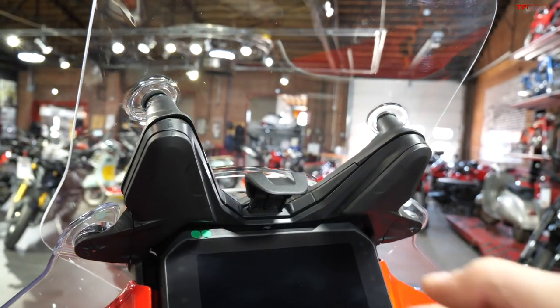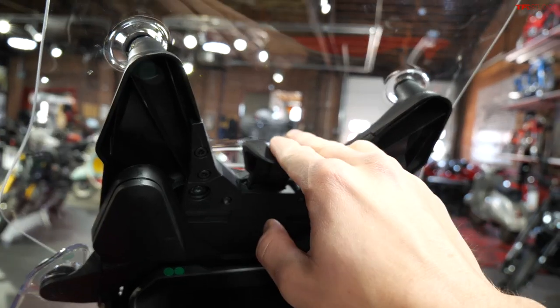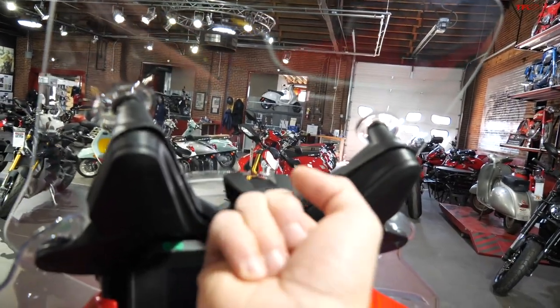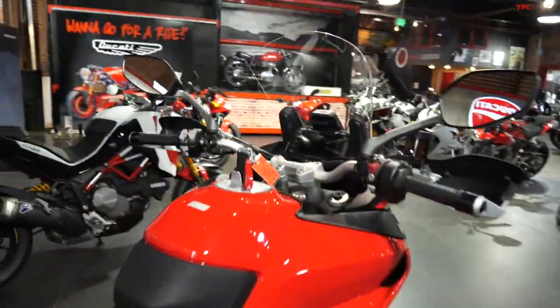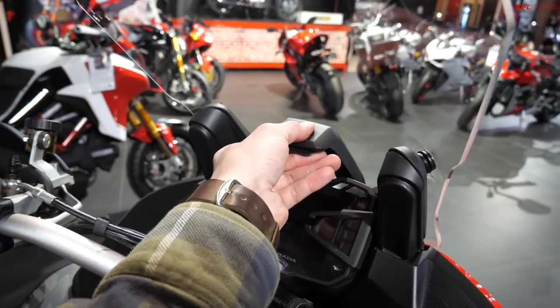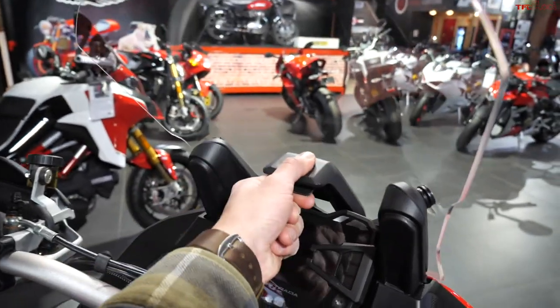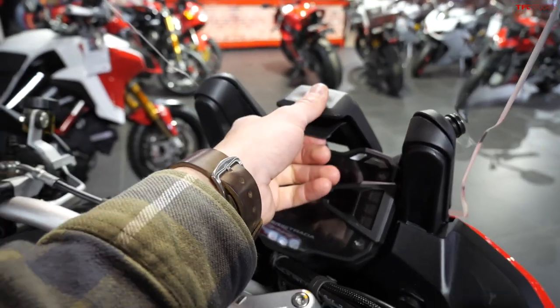Though this may seem relatively minor, the new Multistrada has a windshield that is very easy to raise and lower — you could just use one finger to do it, so it takes very little effort. Moving over to the old model, you have to actually pinch it to move it up and down, so it's a clunkier mechanism that takes a little more concentration and effort.